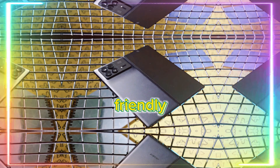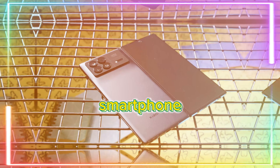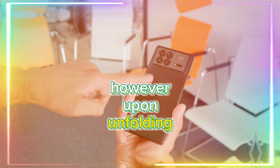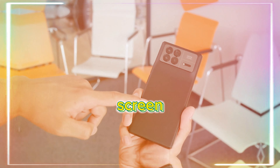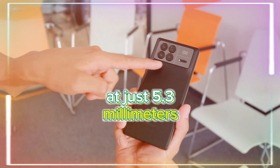The Xiaomi Mix Fold 3 is a budget-friendly foldable smartphone, reminiscent in size of a standard smartphone when folded. However, upon unfolding, it reveals a generous inner screen, all while maintaining an incredibly slim profile at just 5.3mm.